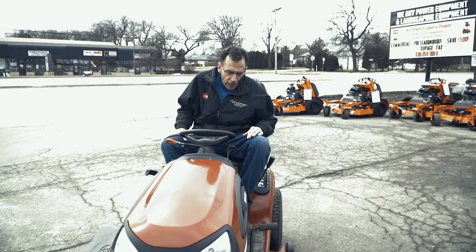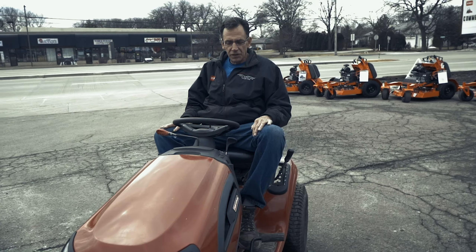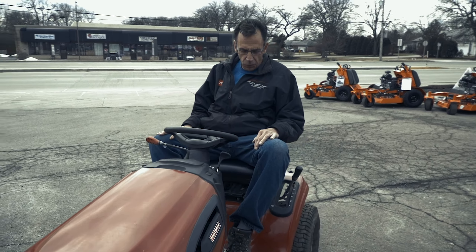Hi, I'm Tom from Russell On and Power. I'm going to try to give you a little simple pointers on how to start this tractor.